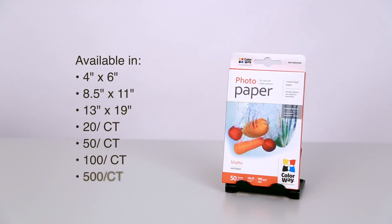The matte paper comes in an assortment of sizes and sheet counts to suit the needs of your project. Choose the number one brand for complex inkjet printing by adding the Colorway Matte Photo Paper to your cart today.